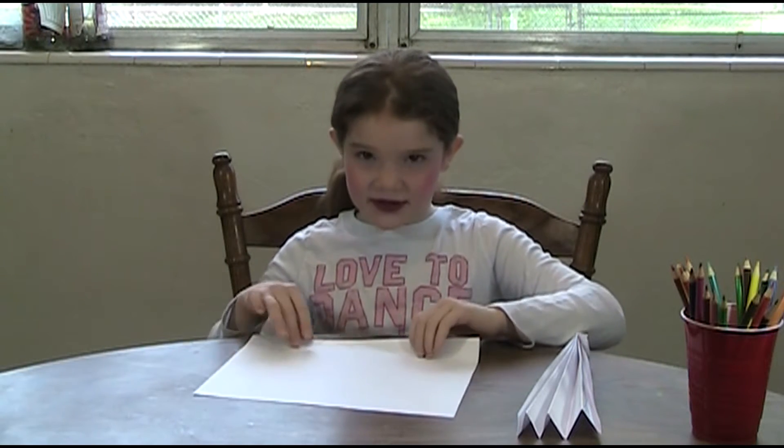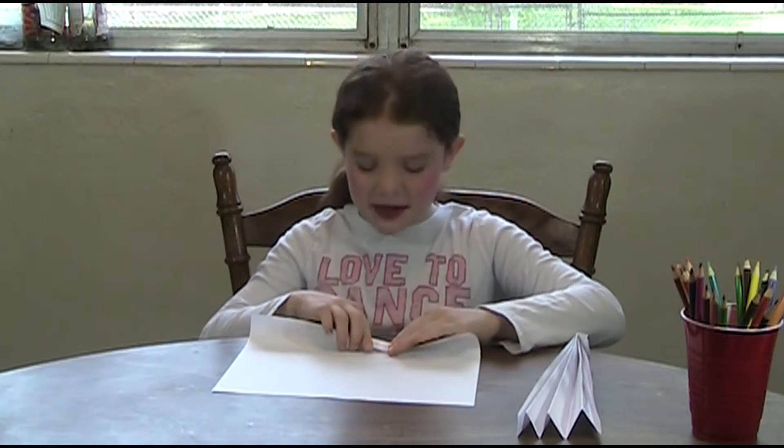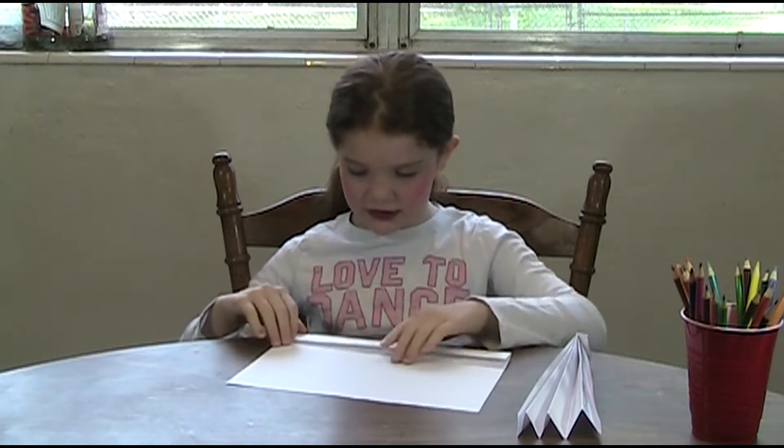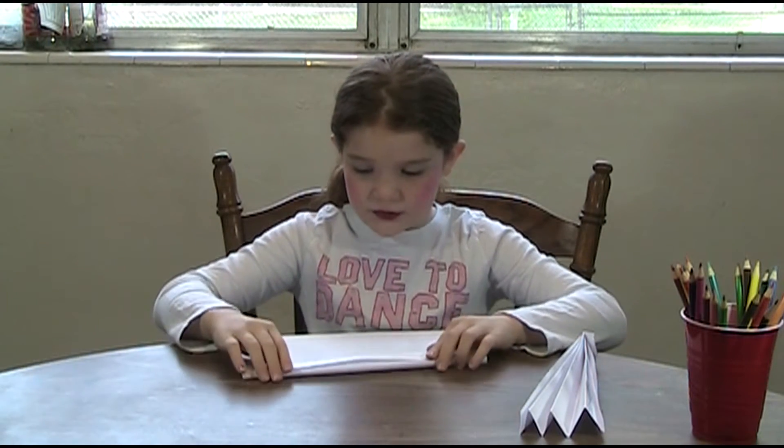The first step — and there's only two steps to it — you fold it like this so it'll look like that. And then you do it and you flip it over again. And you just keep doing that and doing that until you reach the other end.